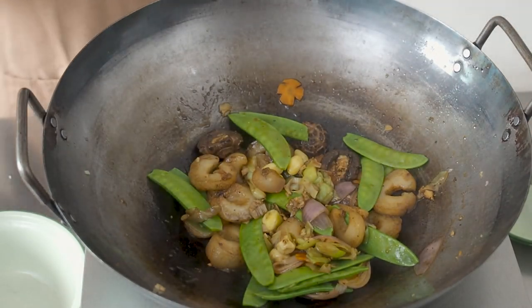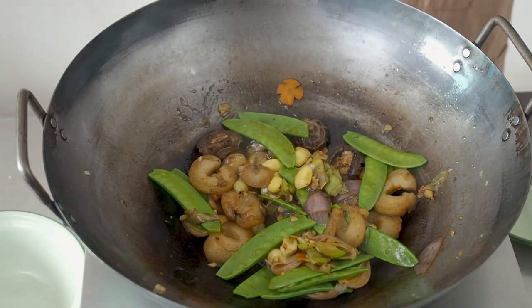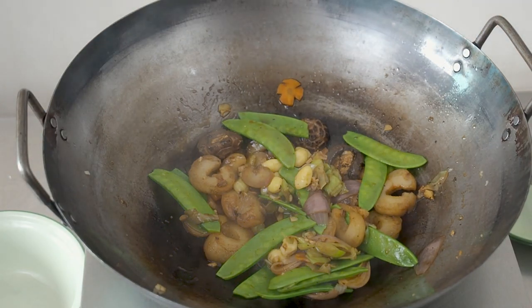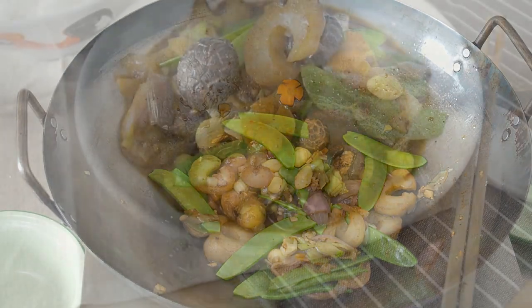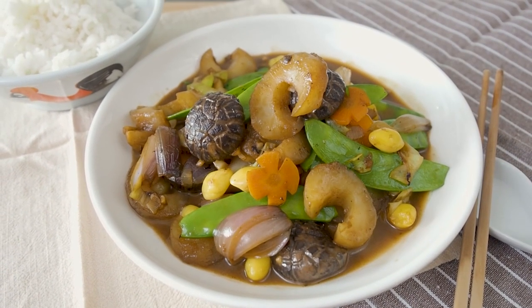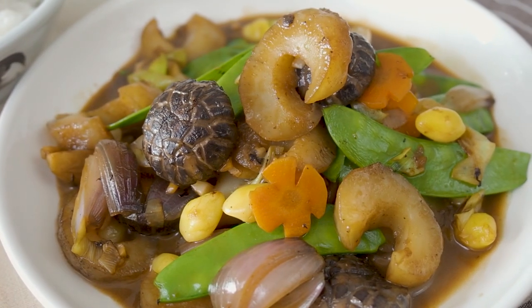Taste and adjust for seasoning. When it is the way you like it to be, we are done. This is stir-fried sea cucumbers with mixed vegetables.